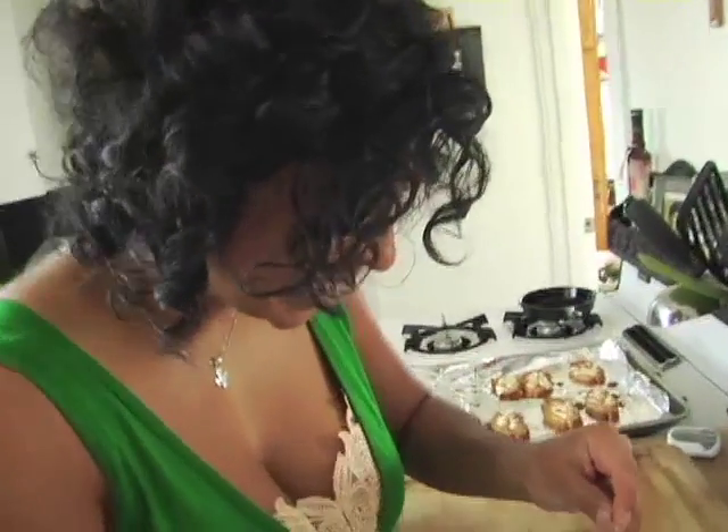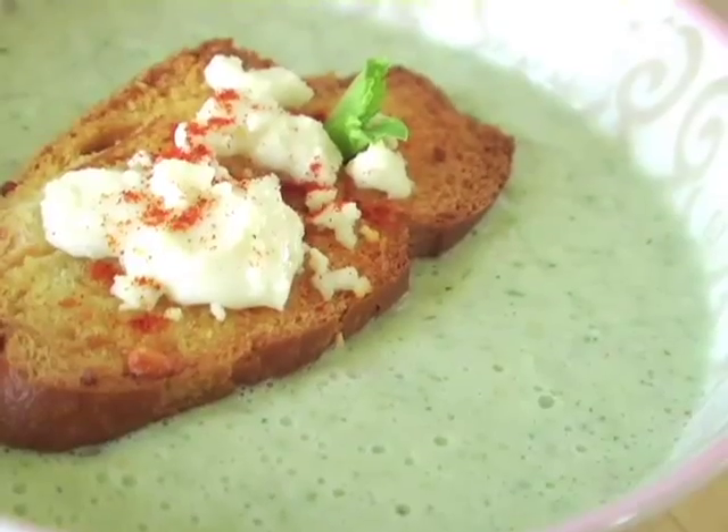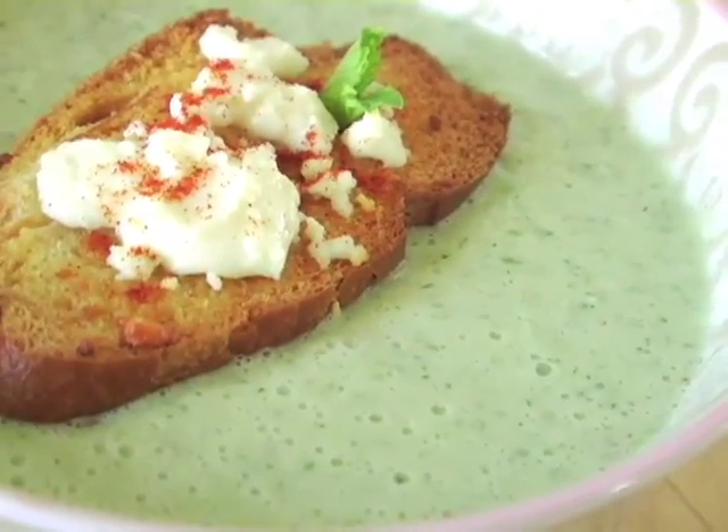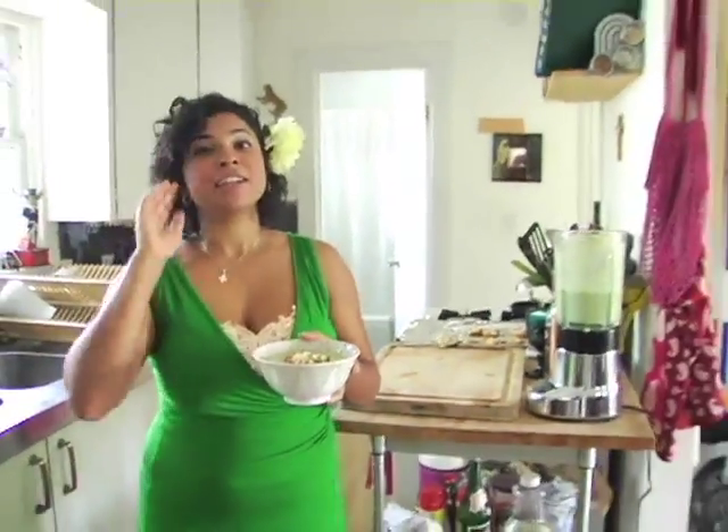And then the tiniest little baby mint I found — there you go. Pretty, huh? Our surprise celebrity taste testers are Heidi Montag and Spencer Pratt — I don't know if you've heard of them, from The Hills. I'm really nervous. Here you go, guys. I hope you like it.